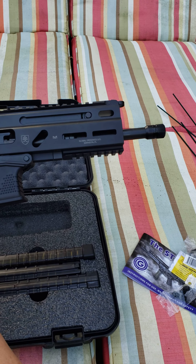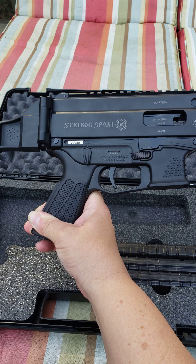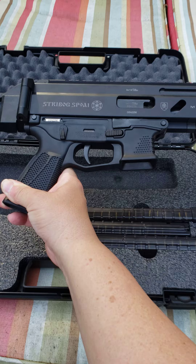But that's about it. I saw quite a few videos on the gun itself but I just didn't see anything that shows what you got in the box. That's it.